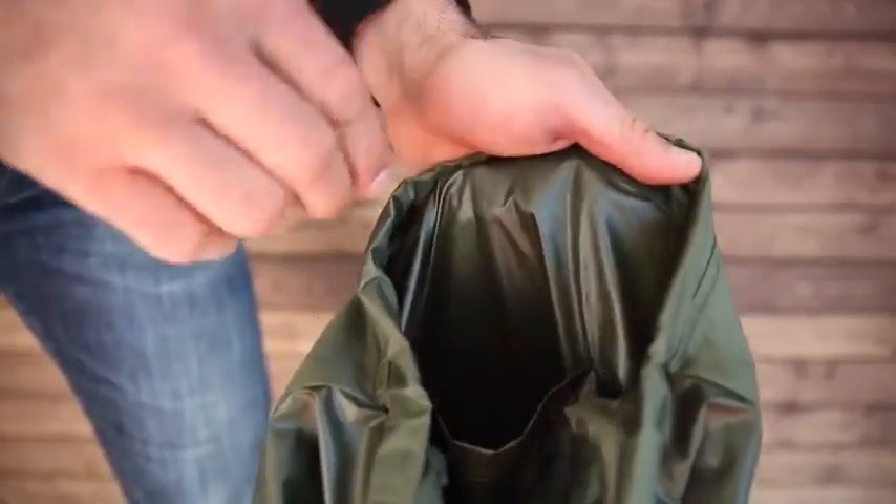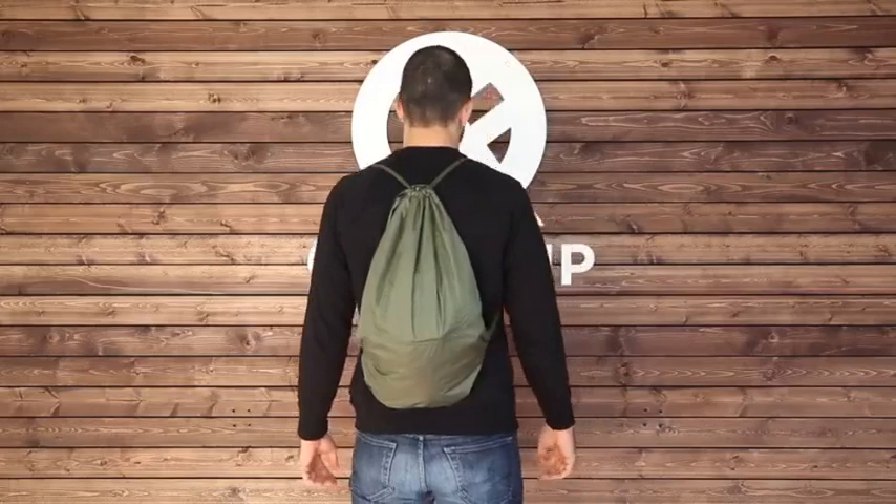If you need extra storage, use the hidden dry pouch and you're good to go. For high-intensity activity, tighten our signature cord locks to your desired comfort level and enjoy the rest of your day.